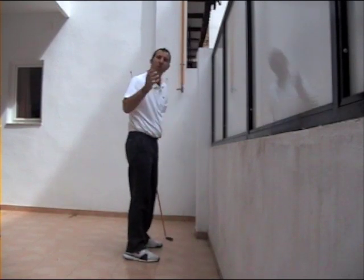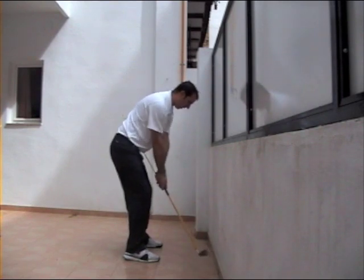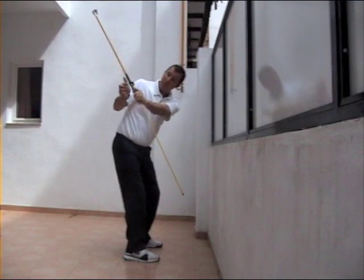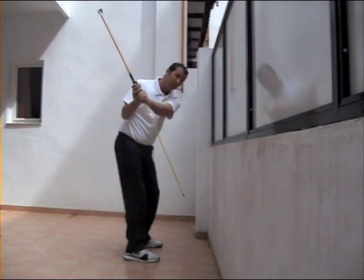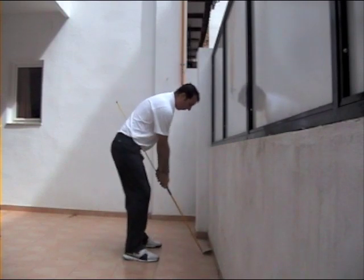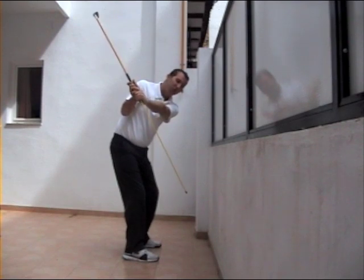Now we're going to do the same thing but you're going to stop halfway. Take your address position, swing back and stop halfway. The checkpoint here is that the left arm is now parallel to the ground. What do I want to look for? The extension of my shaft should be pointing at the base of my wall — the part where the floor and the wall joint. So I swing back, stop when my left arm is parallel to the ground, and the extension of my shaft is pointing at the base of the wall.